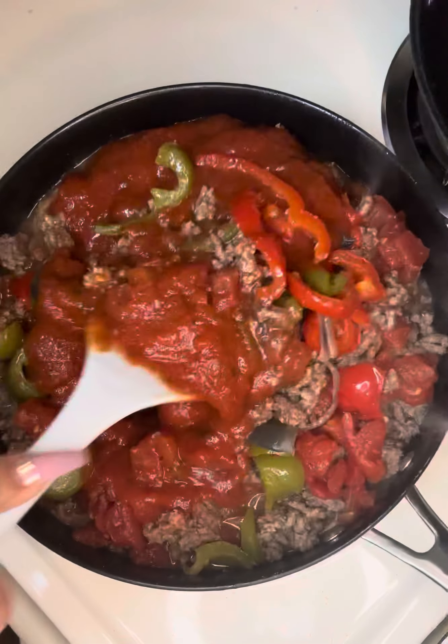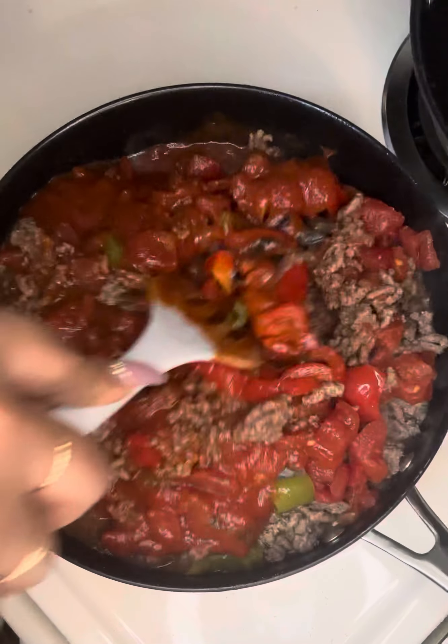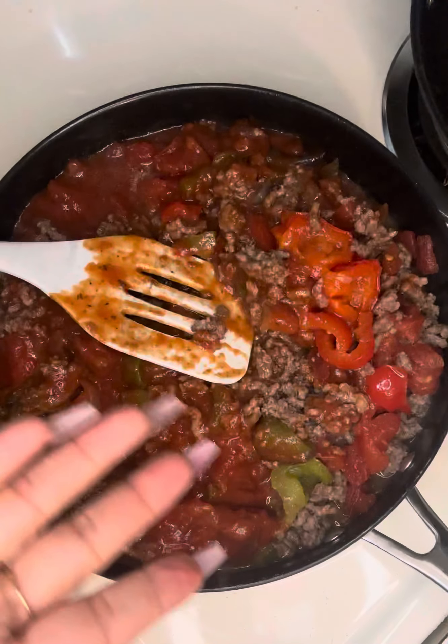Add some parmesan and some shredded parmesan. This is a nice keto meal. Let me know what you guys think, and if you try it. We are going to stir.